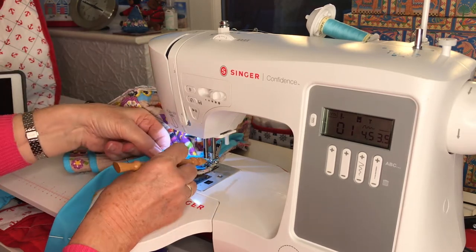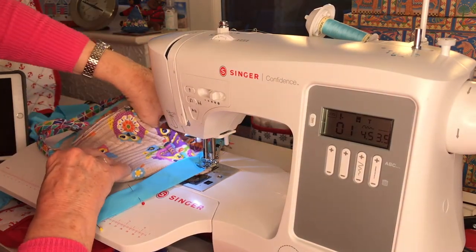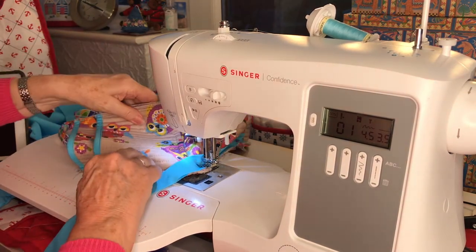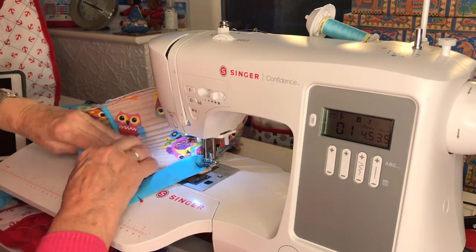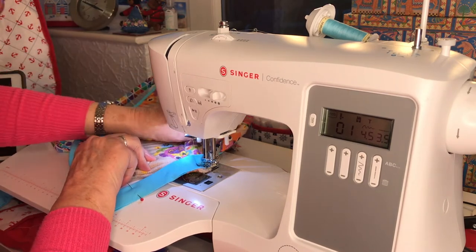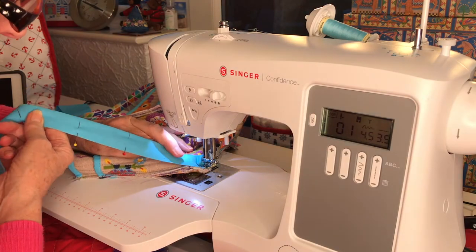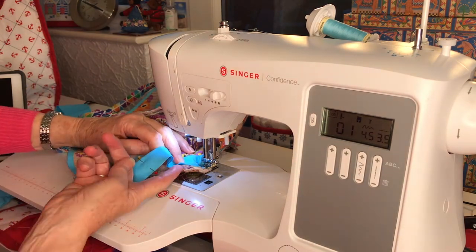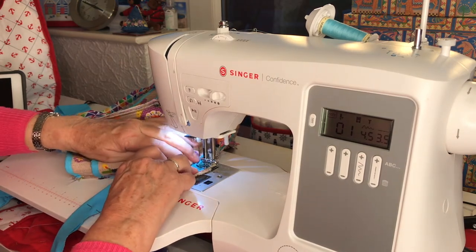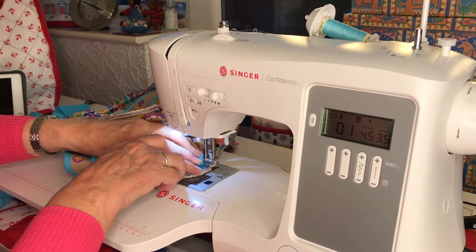I need to take that pin out - it's going to scratch me. I can anticipate now that there's going to be a pleat in my binding if I manage to avoid the pleat in the body. Look at the thickness of that - I don't know if you can see that. I must just ease that pleat out of the way.